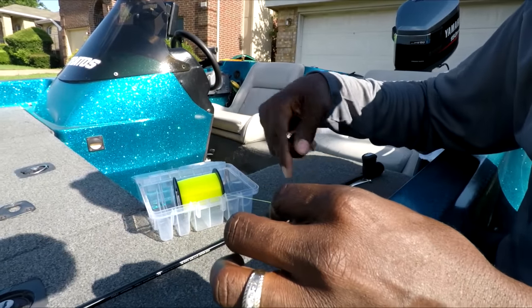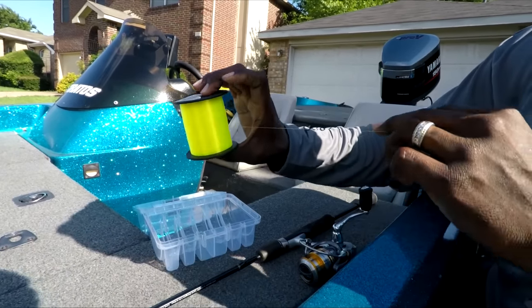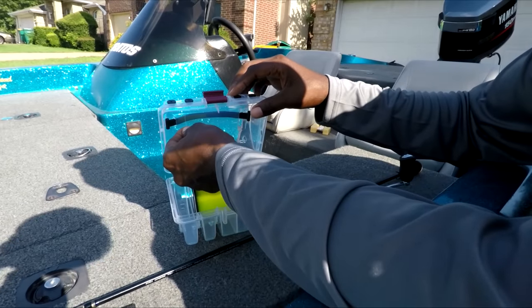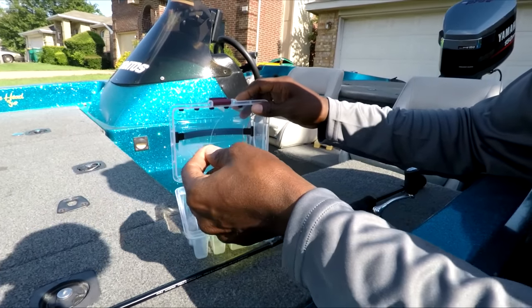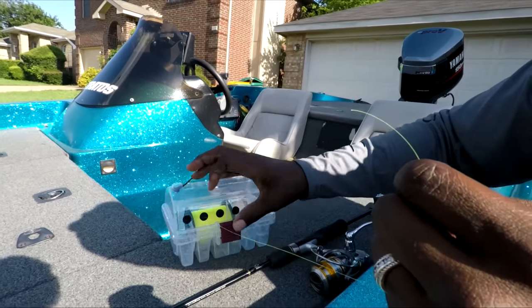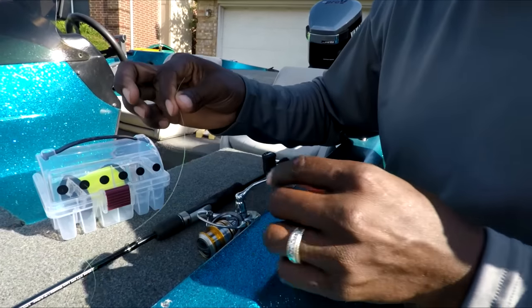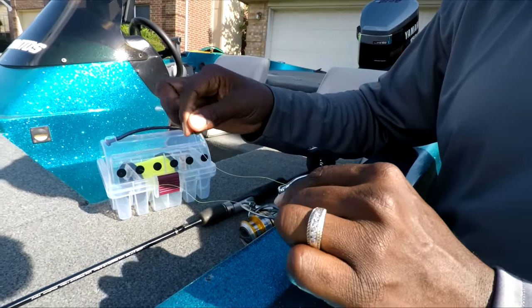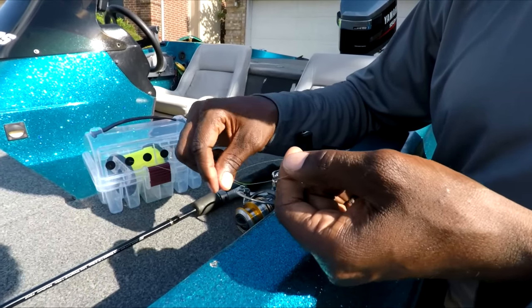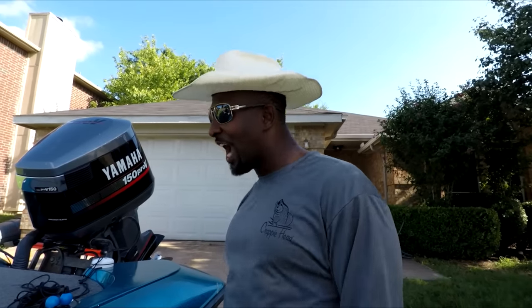We're using four-pound test monofilament today. It'll conform to the reel spool over time because monofilament has memory — it'll remember the shape it was conformed to. We'll feed this through the little holes on the bail, close that down making sure it's fastened up tight, and then we're going to tie an overhand knot. Since this line is so light and may be hard to see, I'm going to send you over to the other D Crappie to show y'all with some paracord.